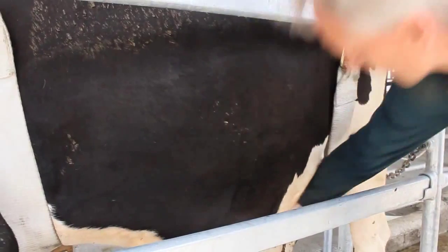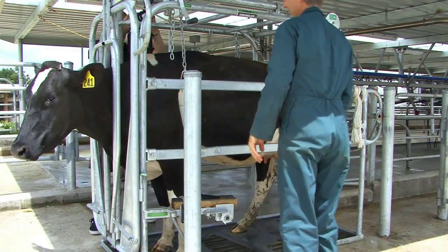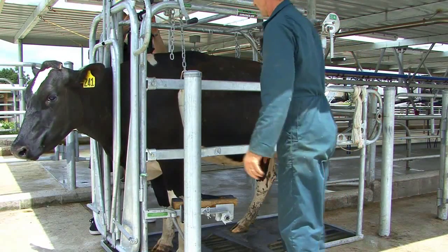Being able to slide your hand between the rear strap and the animal down to the udder means it's correctly fitted and there is no pressure on the belly.